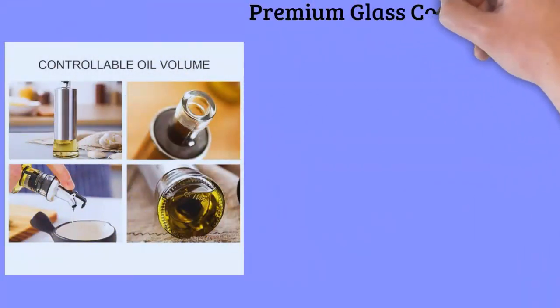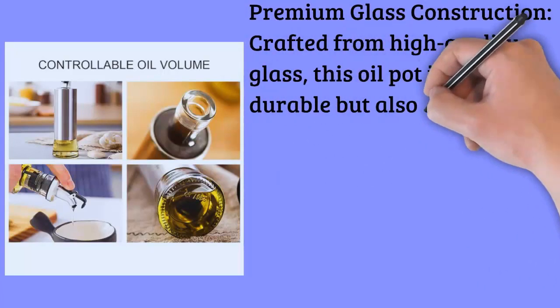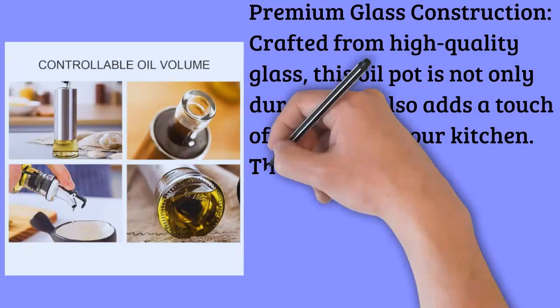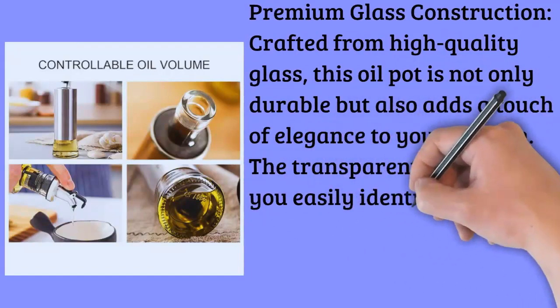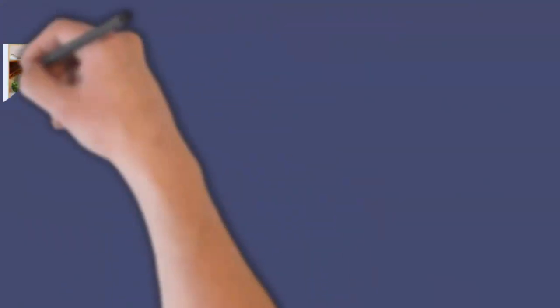Premium Glass Construction: Crafted from high-quality glass, this oil pot is not only durable but also adds a touch of elegance to your kitchen. The transparent design lets you easily identify the contents and monitor the levels, ensuring you never run out unexpectedly.